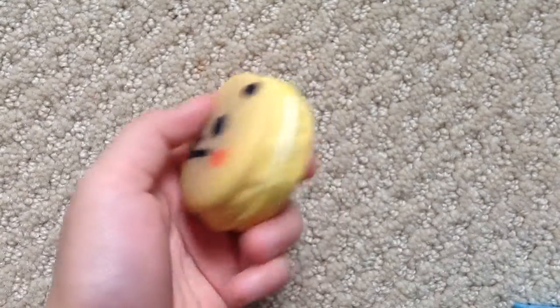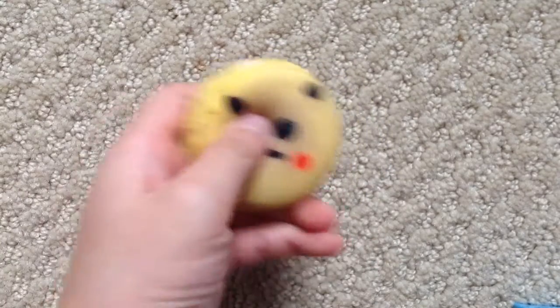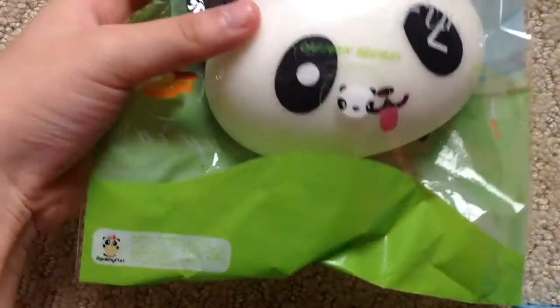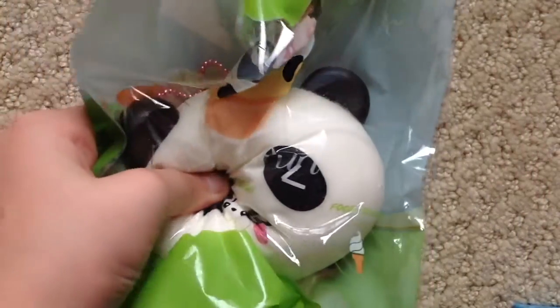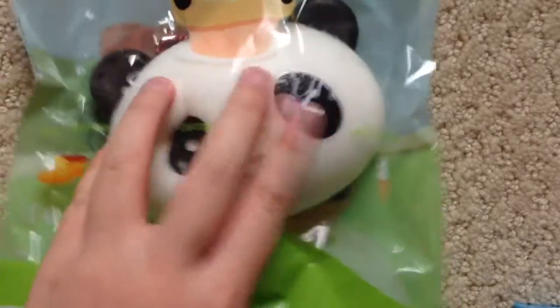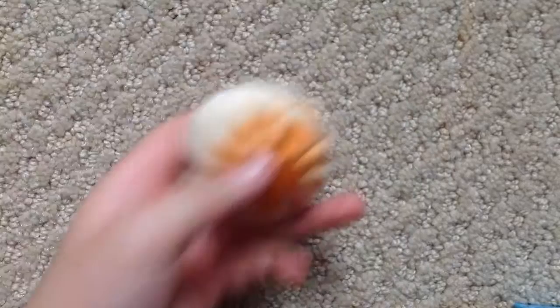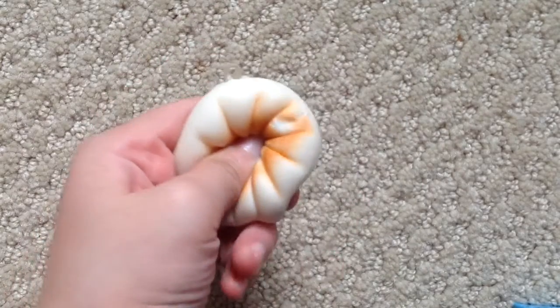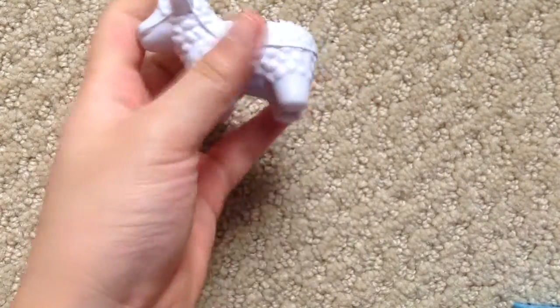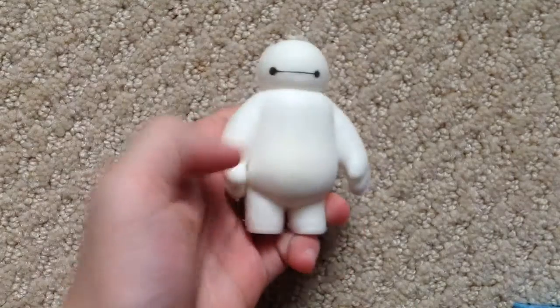Deco macaroon, macaroon, macaroon, a really hard turtle, squishy fun panda, steam bun or dumpling, stress ball lamb, stress ball lamb, and a Baymax squishy.